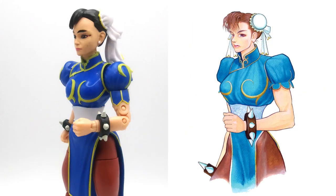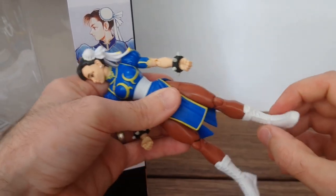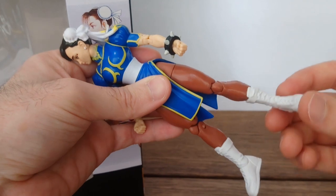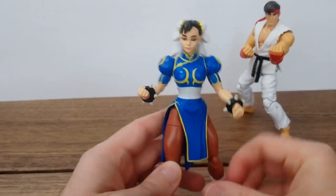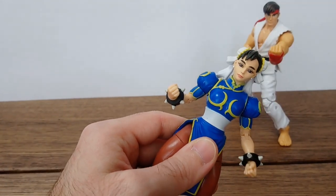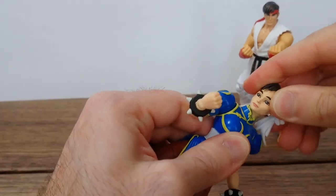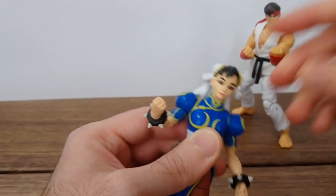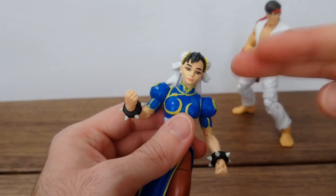One thing to mention is that the plastic used has a little bit of give — it's a bit more gummy than I would like it to be. Now let's talk about articulation. The head is supposed to rotate 360 degrees and go up and down, but mine is sort of stuck — going right is also kind of stuck. I'm going to hit it with a hair dryer and see if I can loosen it up.